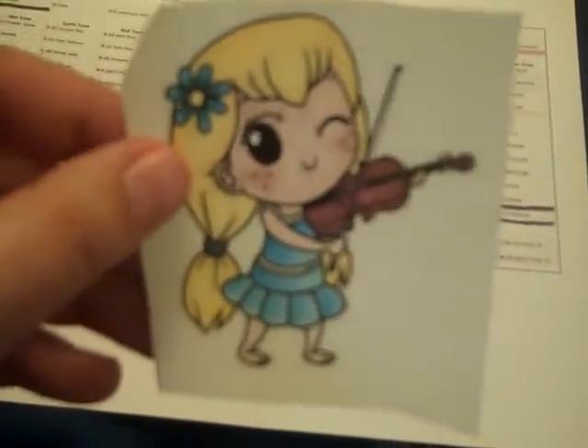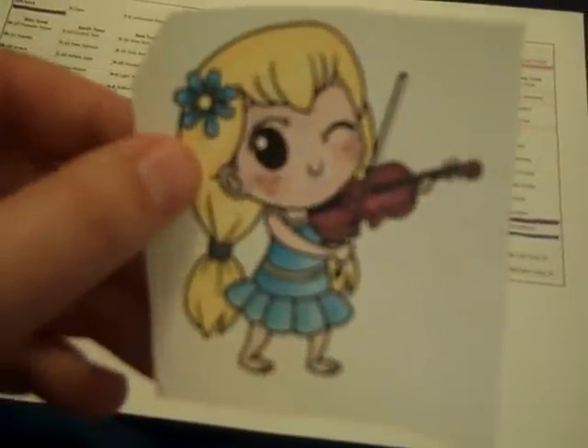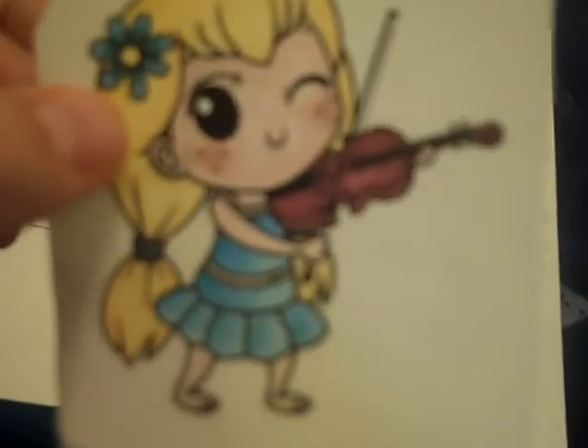I did an example coloring and here it is. This image is from The Greeting Farm — it's one of their digital images. You go in, pick a digital image, pay for it, go into your account, and download it right there. You save it on your computer and print it out when you need it. This is what I colored.